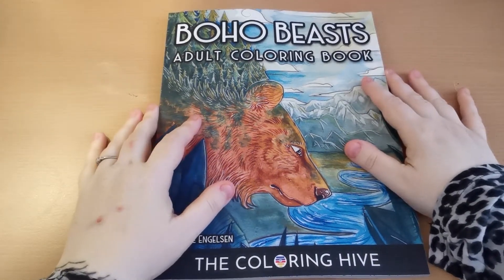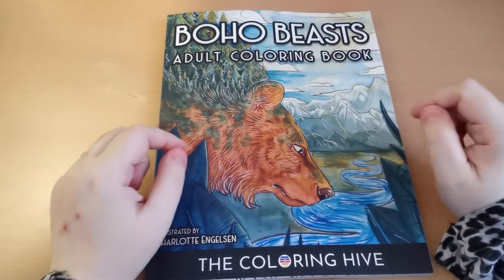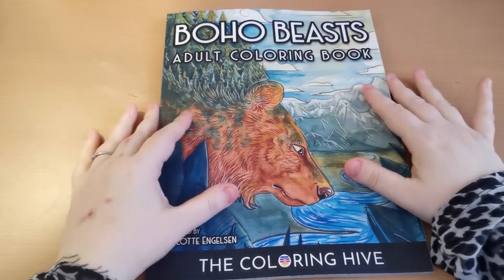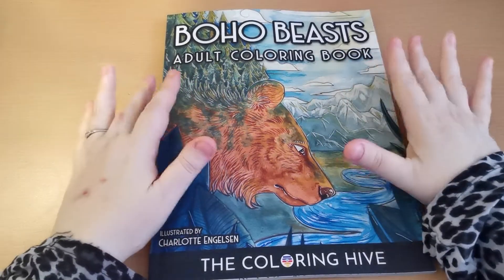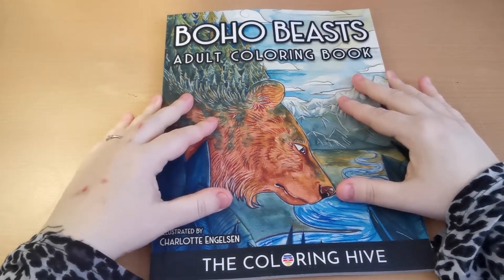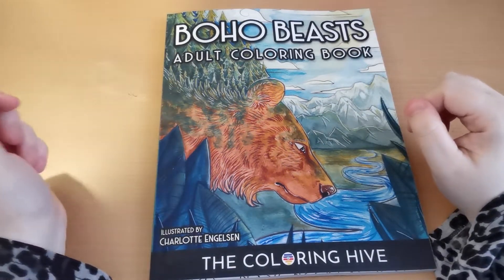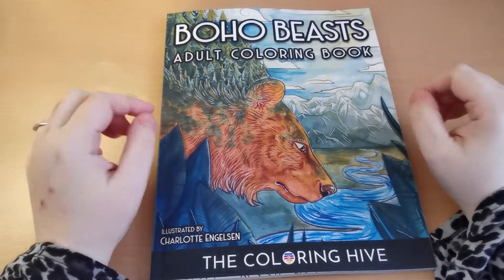Hi everyone, good afternoon and welcome back to the channel. Thank you so much for joining me. My regular disclaimer that this is an adult only colouring channel and my videos are in no way intended for or aimed at children. So in today's video I'm going to be sharing a flip through of this beautiful book which I have been sent by the lovely Gillian from the company The Colouring Hive. She reached out to me after I was recommended to her by my beautiful friend Zoe, who is also a fellow YouTuber. Her channel is Addicted to Colouring, so if you haven't checked out her channel already please do so — she's an absolute sweetheart.